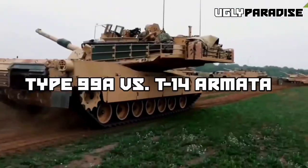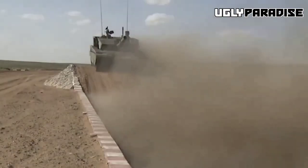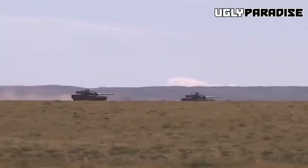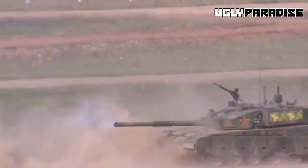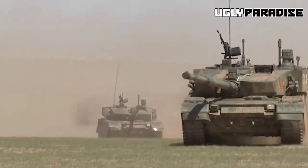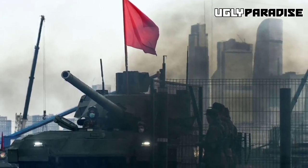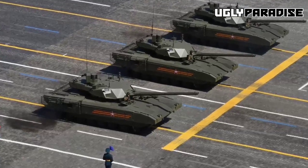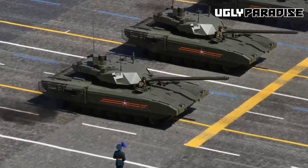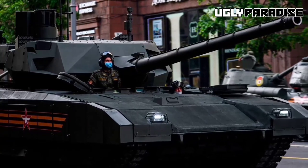Type 99A vs T-14 Armata: Strengths of the Type 99A include its composite and modular armor with ERA offering robust protection, its 125mm smoothbore gun and ATGM capability providing significant firepower, and its modern power pack and suspension system enhancing mobility. Strengths of the T-14 Armata include its cutting-edge technologies such as an unmanned turret and active protection system, a high level of automation that reduces crew size and improves crew safety, and a modular design enabling easy upgrades and customization.